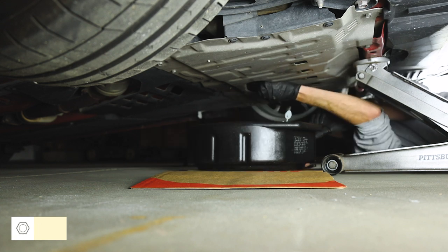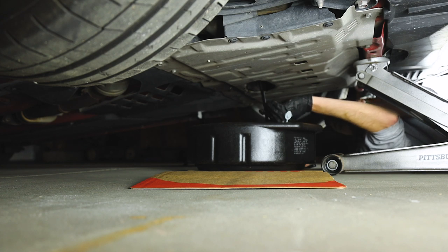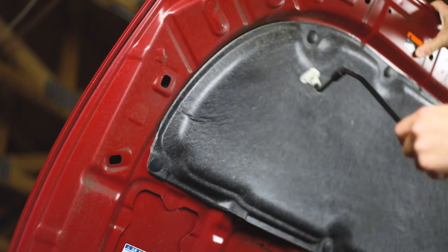While the oil is draining, it's time to remove the filter.